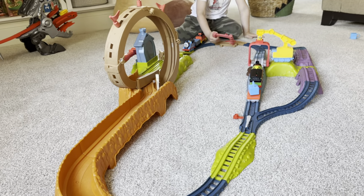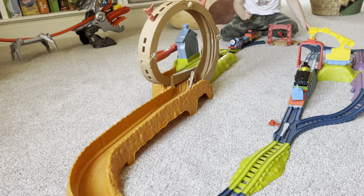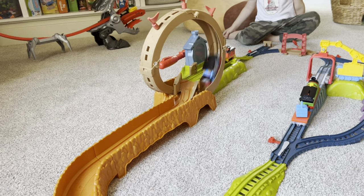This is the Thomas the Train loop and launch train set. You get over 16 feet of train tracks and this super fun launch feature.